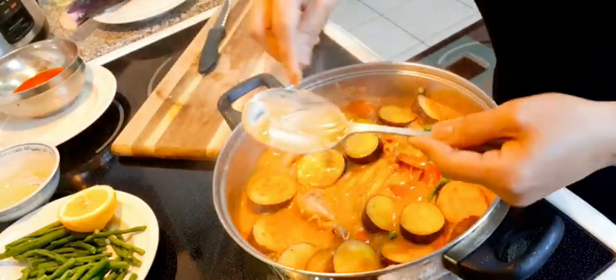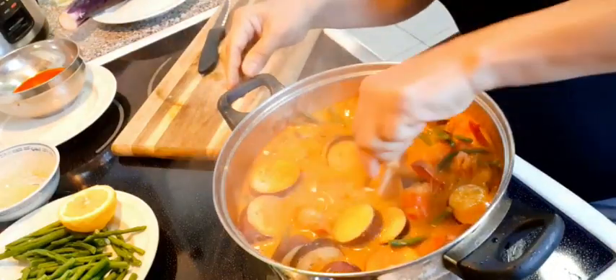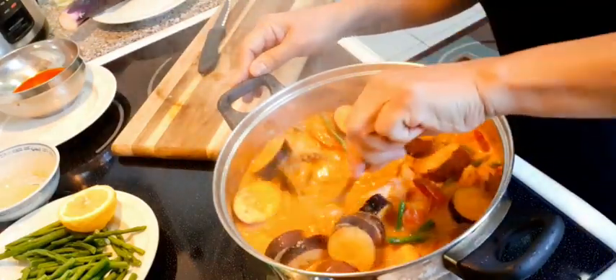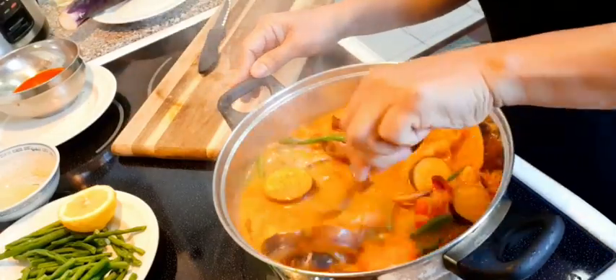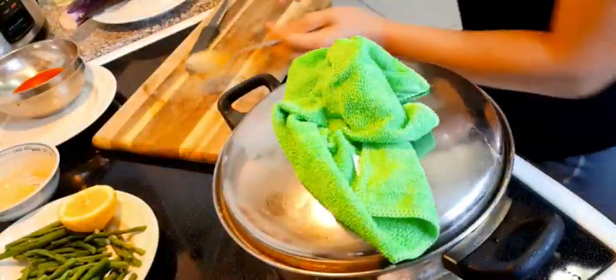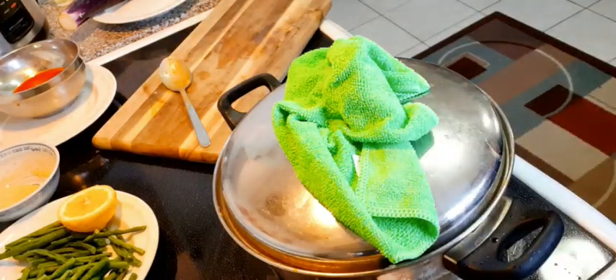I have a lot of peanut butter, don't worry. In commercial cooking, we have to minimize the peanut butter because it's expensive. Let it boil a little bit and then prepare your pechay — your bok choy.